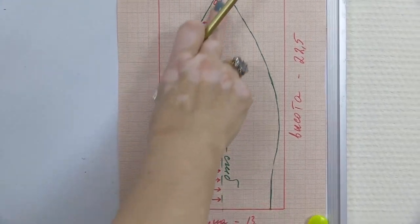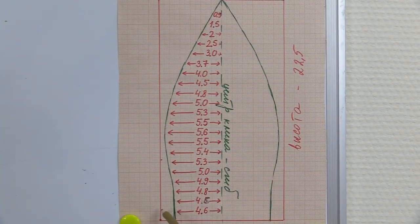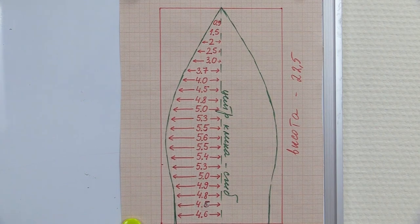You can easily make a gore using this scheme. Have a look at it — I've tried to make it as clear as possible. Let's go to a tailor's table.